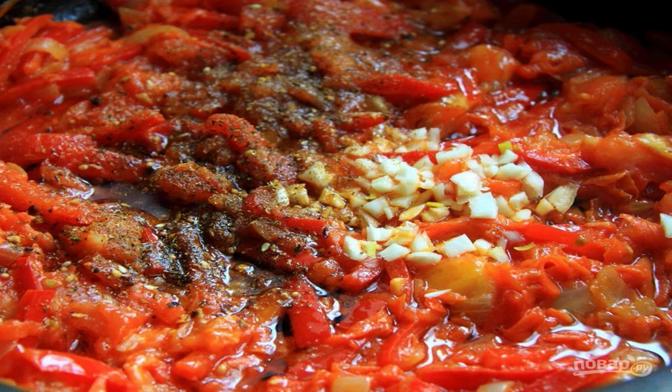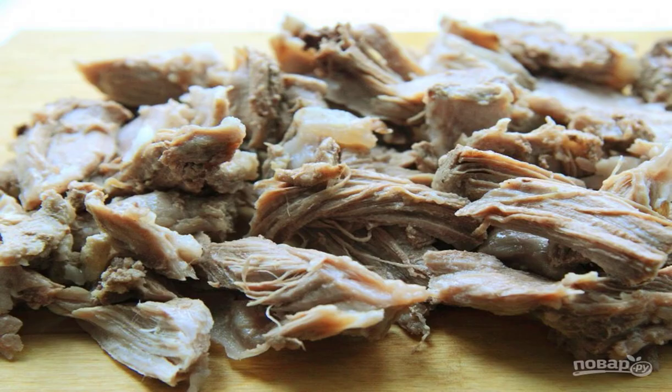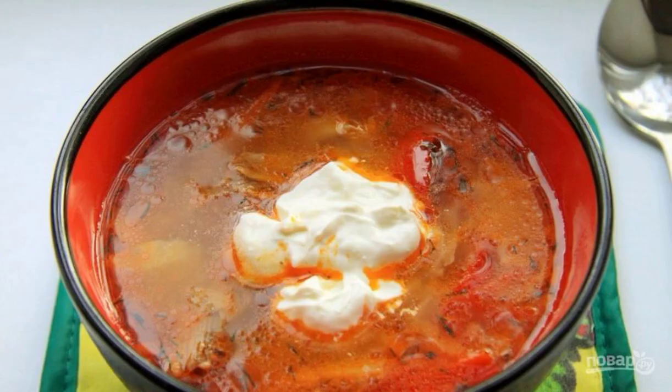Add the roast to the soup. When the potatoes are ready, tear the meat into small pieces and add it to the soup. Add herbs and salt to taste to the finished borscht. Bon appétit.